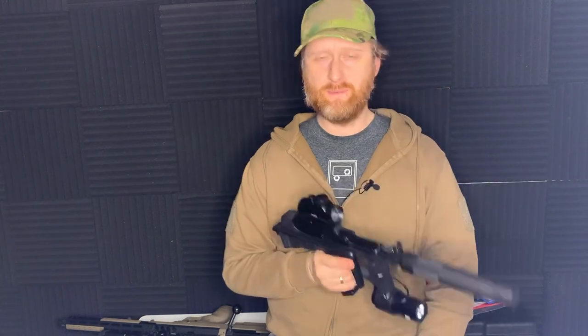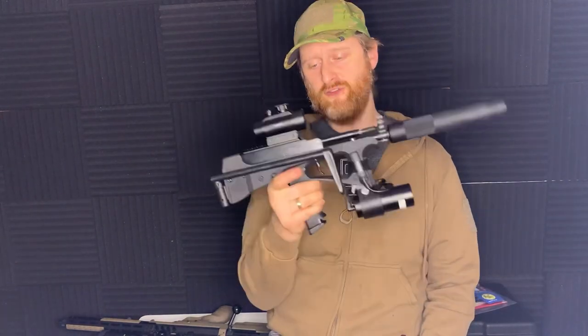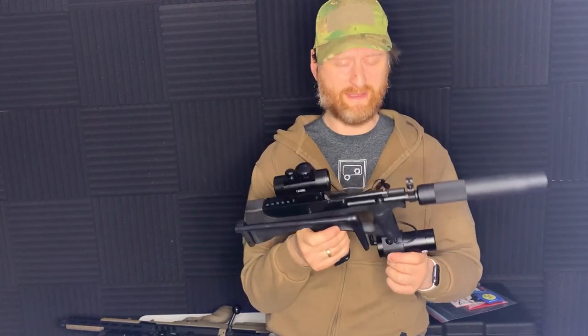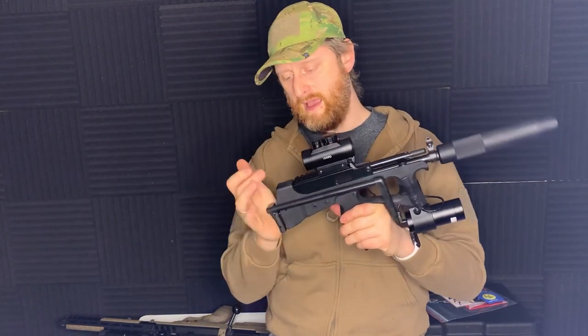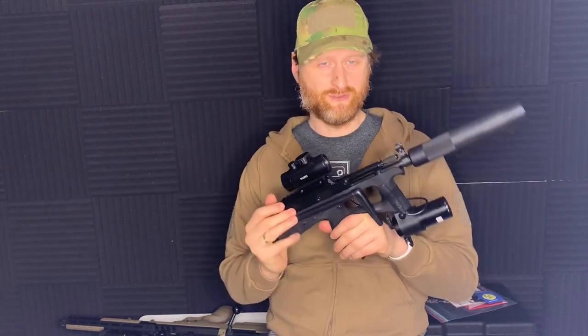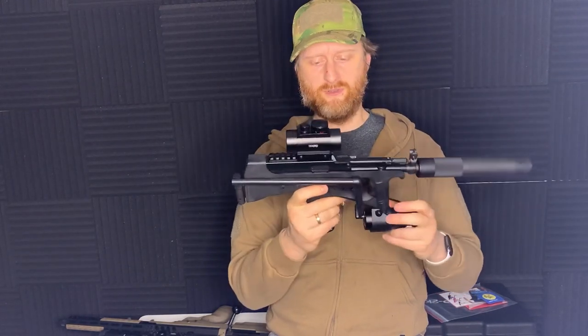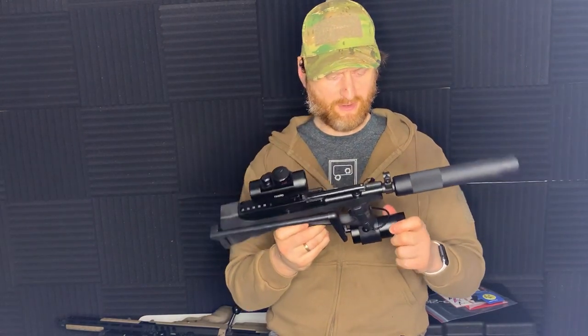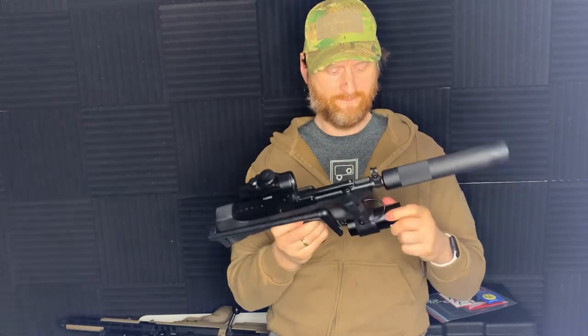Thanks for watching guys. Keep chatting in the comments — if any of you have had one of these let me know what you think of it and how it's performed. I got this one from Longbow Airsoft. They said it was in customs on pre-order and as soon as it came through they sent it straight to me — absolutely brilliant. This was actually a Christmas present from my girlfriend, and I finally got hold of it. See you again guys, bye-bye.